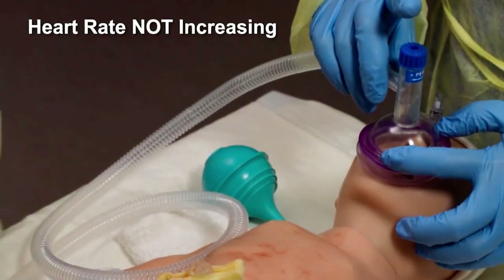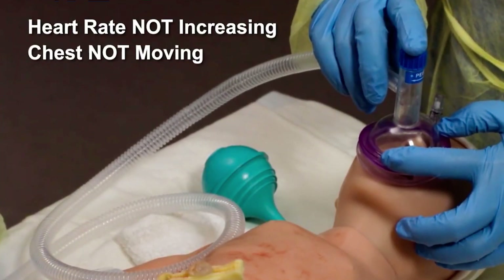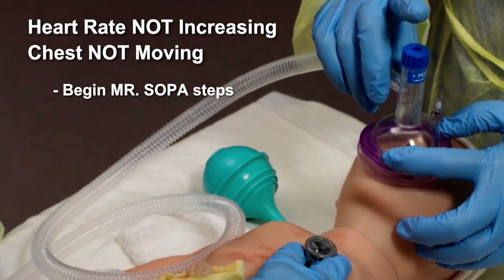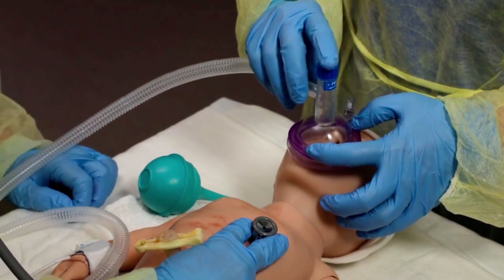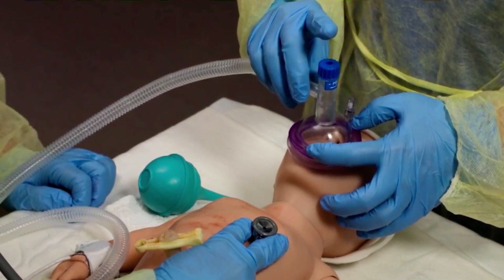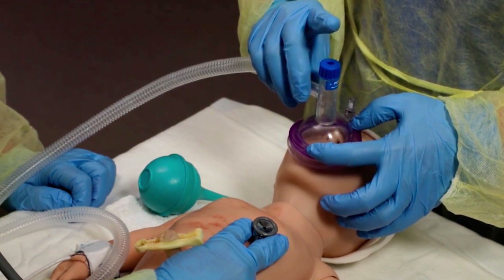If the heart rate is not increasing and the chest is not moving, begin MR. SOPA ventilation corrective steps immediately. Move quickly through each MR. SOPA step until you achieve chest movement with PPV, then give PPV for 30 seconds.